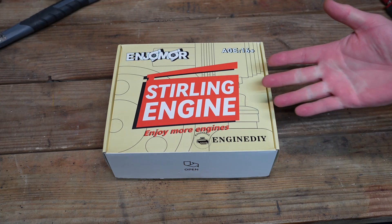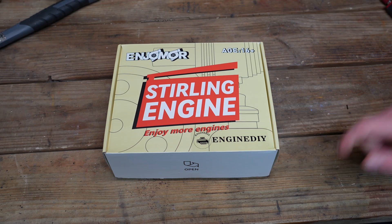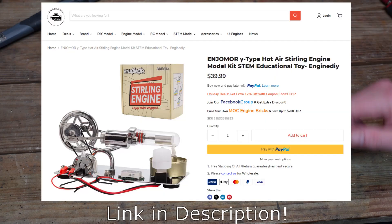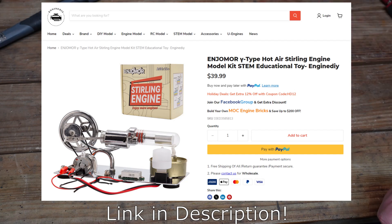This is a Sterling engine that you assemble yourself. It's a kit, and it is sold by Engine DIY. Engine DIY reached out to me and asked if I'd be interested in one of their kits. And as you all know, I love Sterling engines. So I asked them if they would send this to me, and they did.